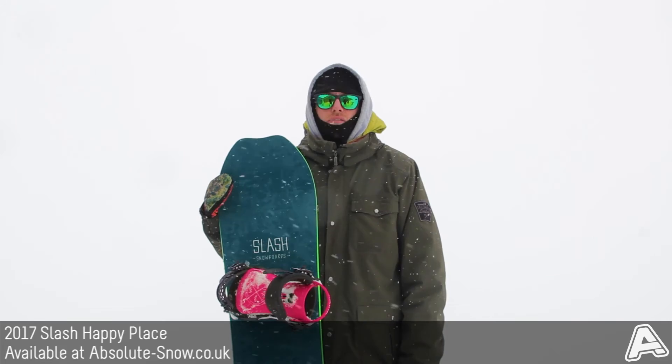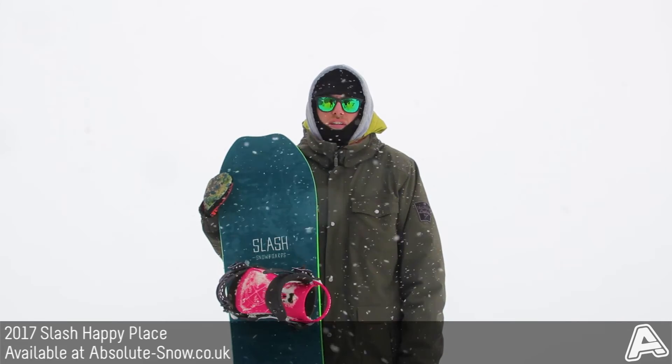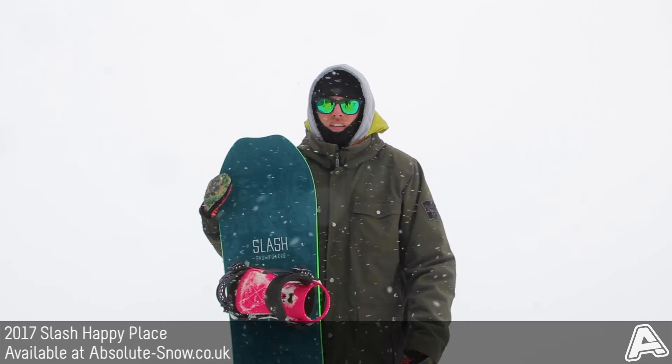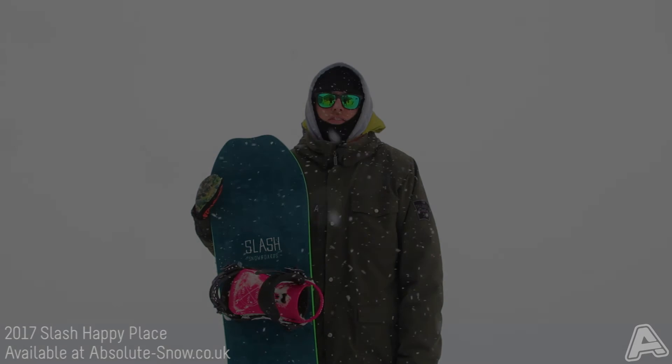So it's ideal for intermediate to advanced riders or progressive freestyle riders, and it's not so good for big backcountry days out or powder riding. And that's the Slash Happy Place.